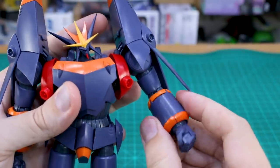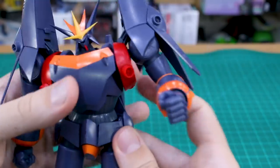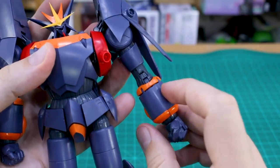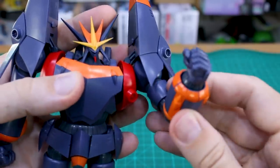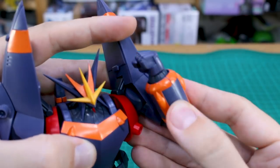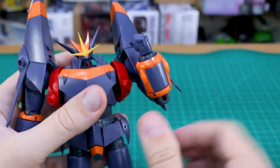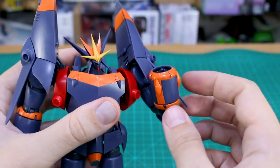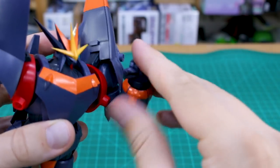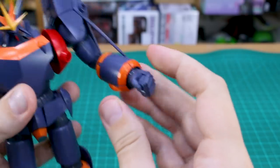Getting back to the arms: there's some rotation below the bicep, and the elbow joint seems pretty weak at first — not even 90 degrees. But it actually has a really cool gimmick where that section pulls down to reveal the full double joint, which gives you a really nice full elbow bend. The bicep section is a little touchy and can fall apart easily. The wrist joint is also weak and just pops off easily, so be careful. The hand plugs on with a straight peg and the ball joint is in the wrist area.